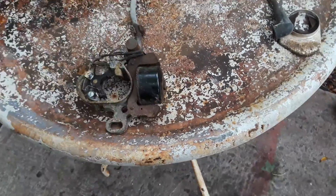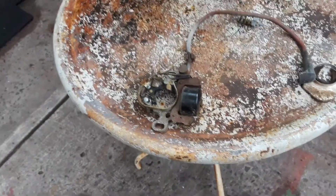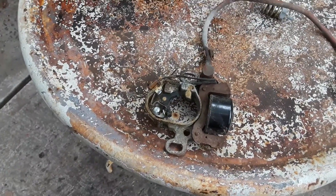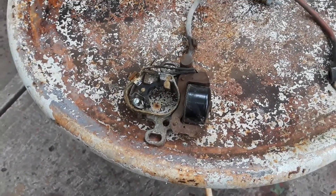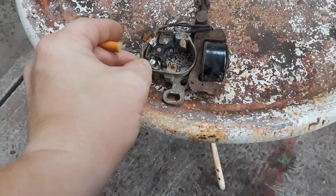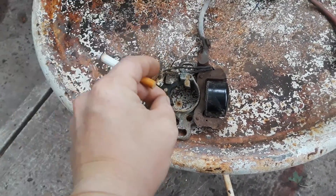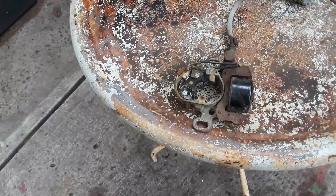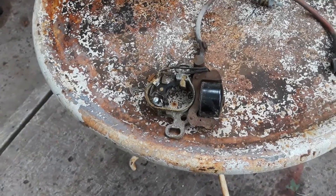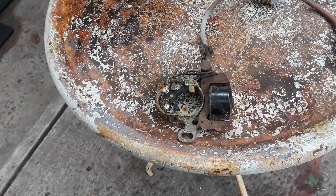The hardest part is removing the flywheel, but once you've done it enough times that's not even that hard. Once you get behind there, just clean those points — spray with a little contact cleaner, clean it up, and then take a piece of paper to get any extra residue off. That's it — it usually comes back. If not, just replace the points and condenser and she'll come back.